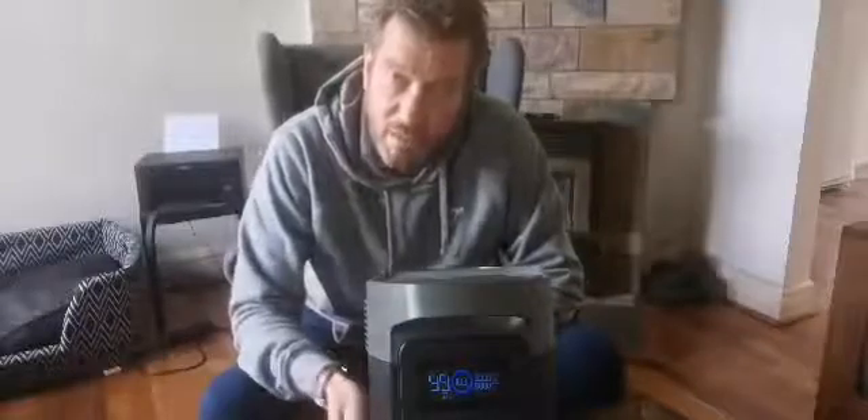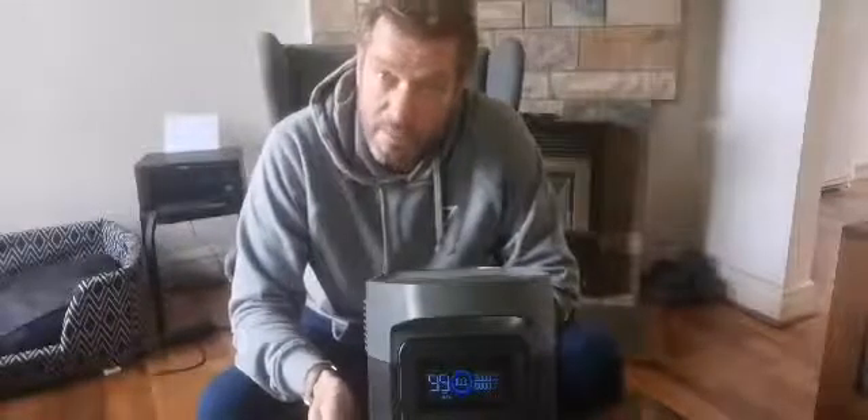Hi there, it's Matt here again from Australian Solar and Battery Energy Systems. We've been running testing on an EcoFlow Delta electric battery box, which is this unit here. We've run it down to below 10%, and then needed to charge it back up to 100% to see how long it would take under 240-volt plug-in charge to get it back to full.